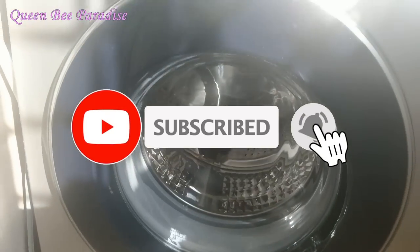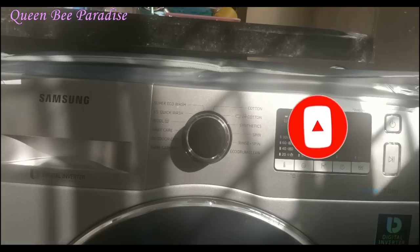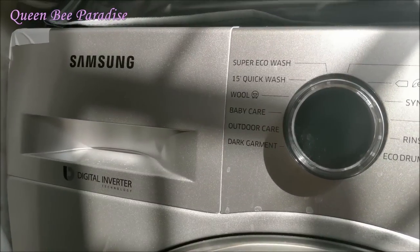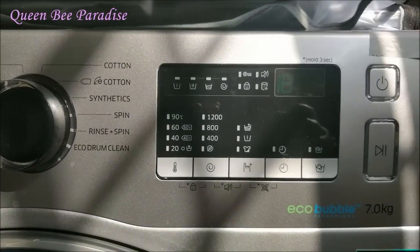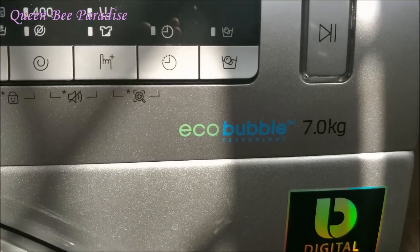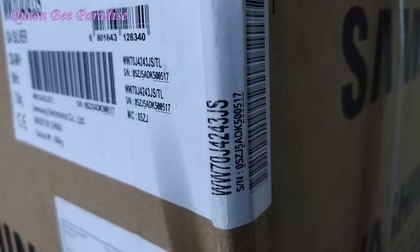If you are watching useful videos, subscribe to our channel and click the bell button so you won't miss any videos. This is the Samsung Fully Automatic Front Load 7kg Washing Machine with Eco Bubble Technology. This is the model number and online link in my description.